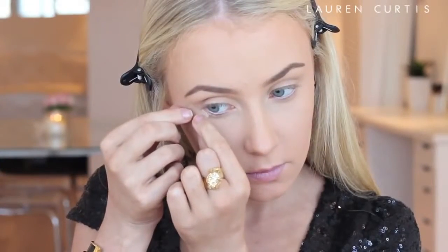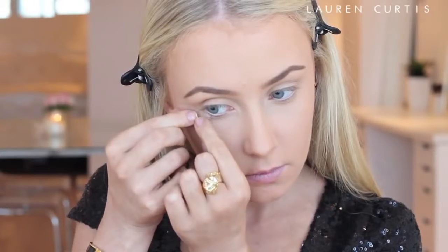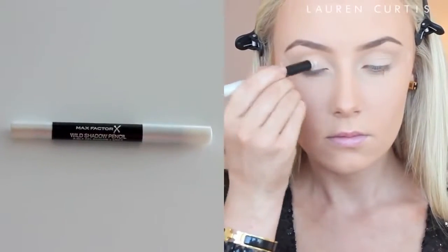Hi everyone! Welcome back to my channel. Today's New Year's Eve inspired makeup tutorial will be using pretty much only drugstore products, and all of the eyeshadows, the blush, and the highlighter are all from one palette, which is awesome. Nice and convenient for you guys.